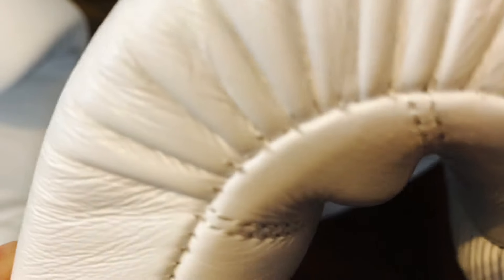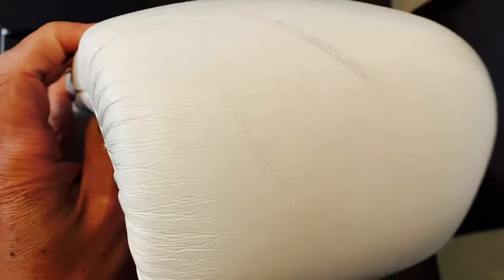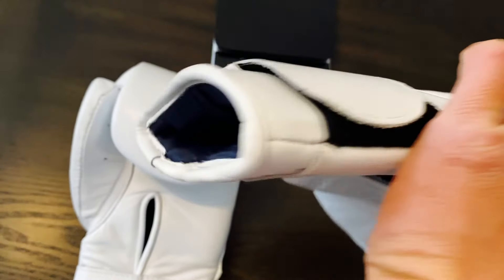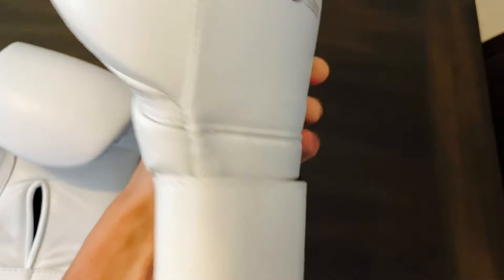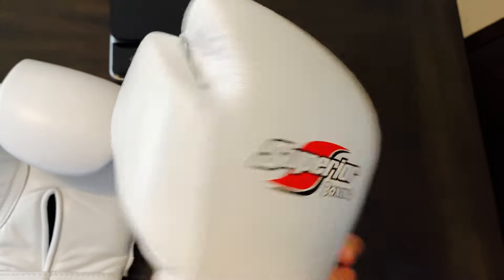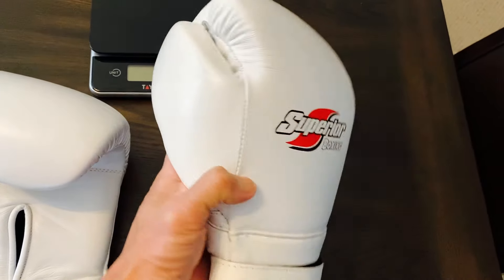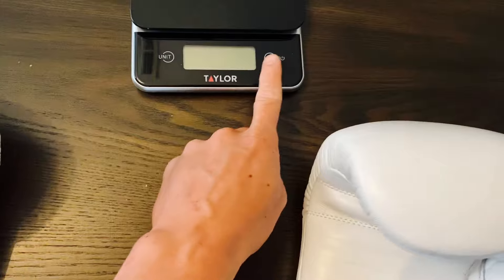There are some areas of opportunity like the stitching, but outside of that these gloves are really awesome. The white color does get dirty pretty quickly, but that's what comes with white gloves. Overall the profile looks really good — I like that the logo is not too crazy. It's a pretty simple and clean-looking glove.